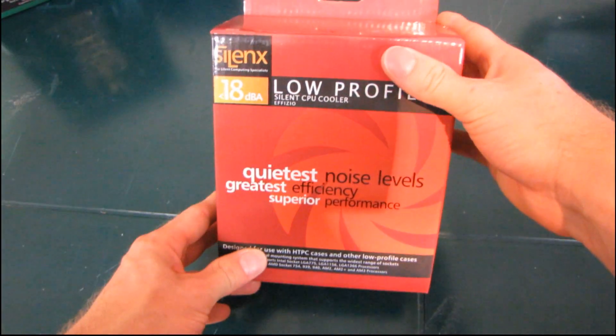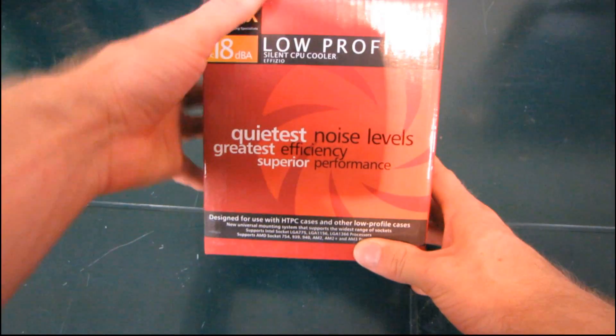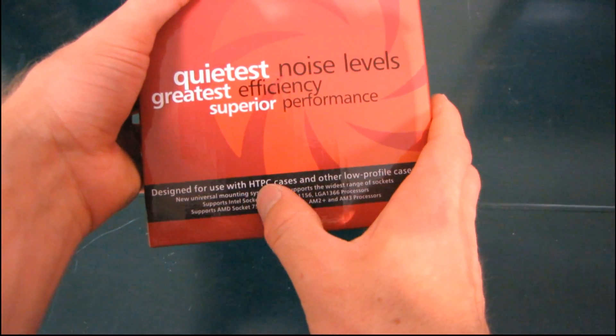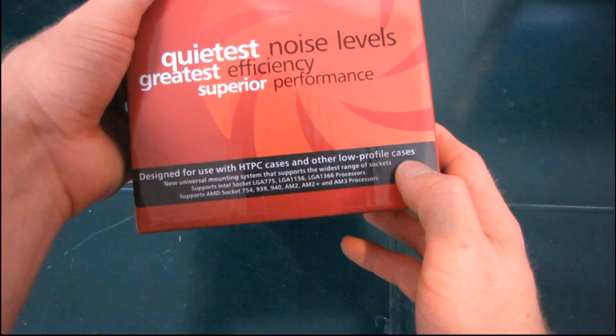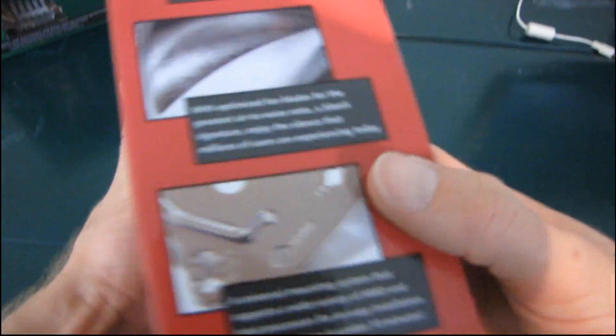I'm having a look at the last in the new Silanex Effizio series of heatsinks. This is their low profile, designed for use with HTPC cases and other low profile cases. It's compatible with a wide variety of sockets, just like the rest of the Effizio lineup.